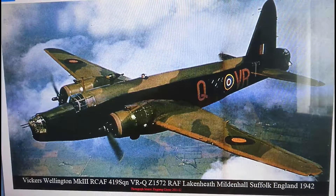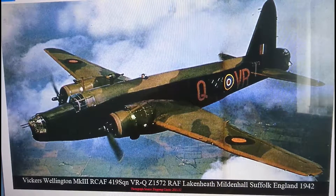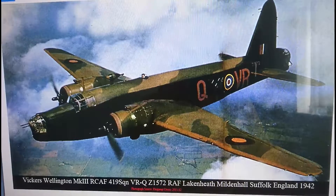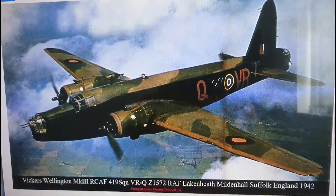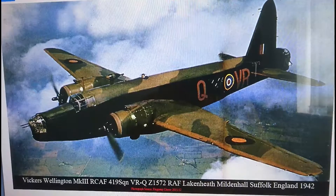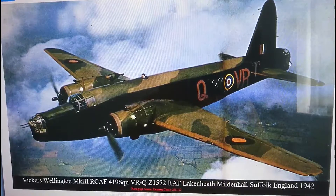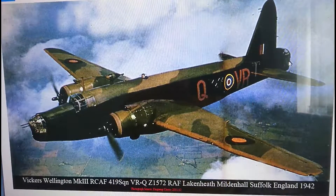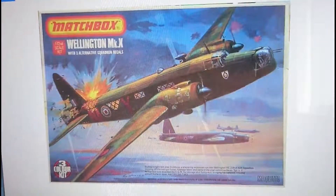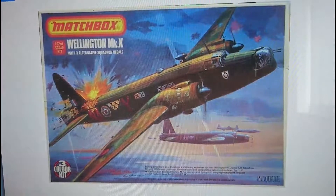The model we're looking at today is another Matchbox kit - the Red Range PK-402 Wellington B Mark 10, with three alternative squadron decal options. One of the options, which also has alternative parts, is to build a B Mark 14. It doesn't state that on the front of the box, but it's on the back and on later boxings. The kit I've got is one of the original issues from 1976 - the first release of the Wellington from Matchbox.